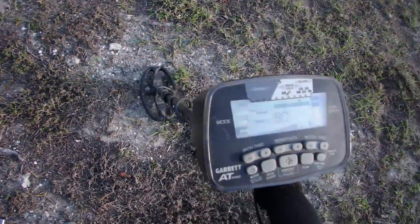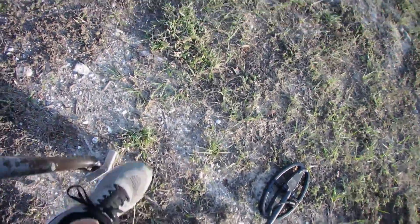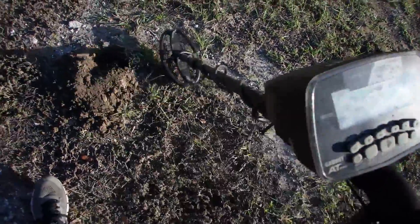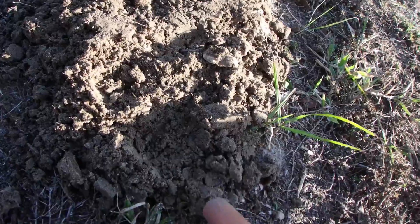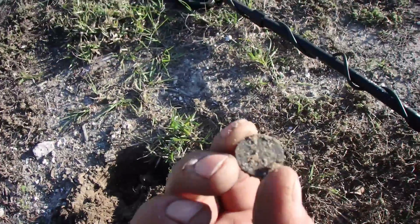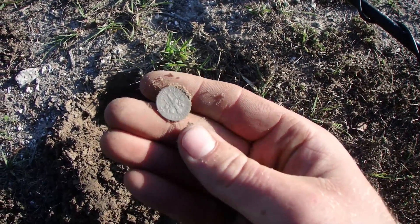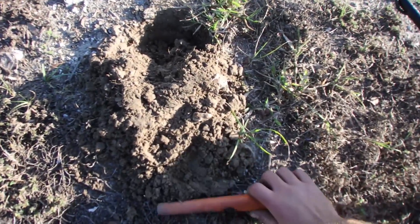Go ahead and do a live dig. An 80 signal but it's very choppy — kind of crunchy, like how Indians sound, but I don't think it's an Indian. Might be a zincoln if anything. 82, 83 now — sounds much better. It's a coin. Is it? Yeah, it's a dime. Oh — clad dime, 76. Oh well, that's why it was ringing up a little higher that time.